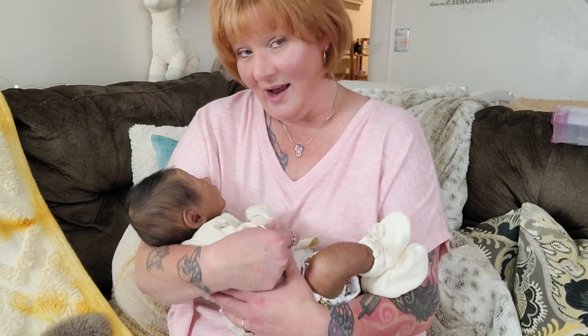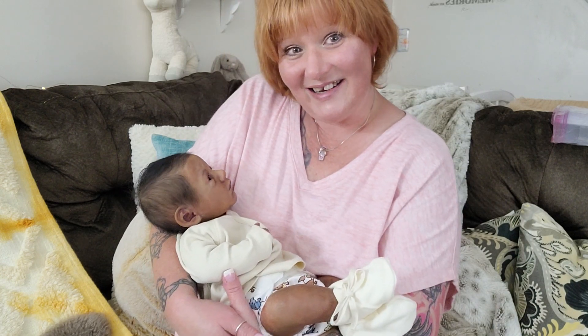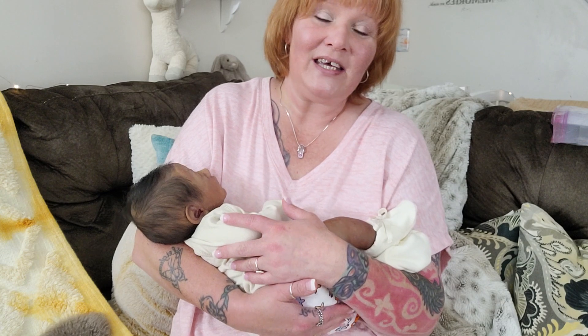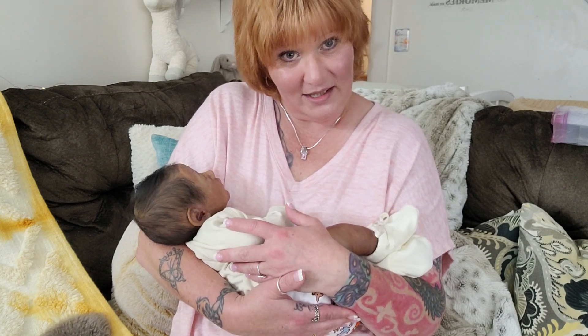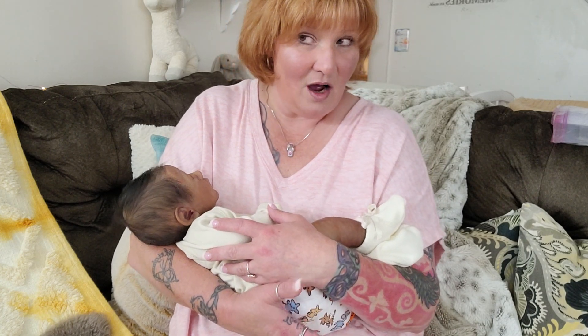I have Oscar here with me for a reason. To those of you new, Oscar is a full-bodied silicone baby and he is the Dwayne Awake No. 2 by Claire Teller.